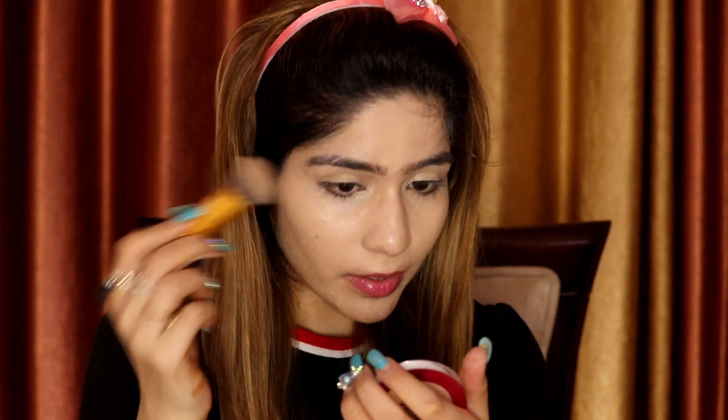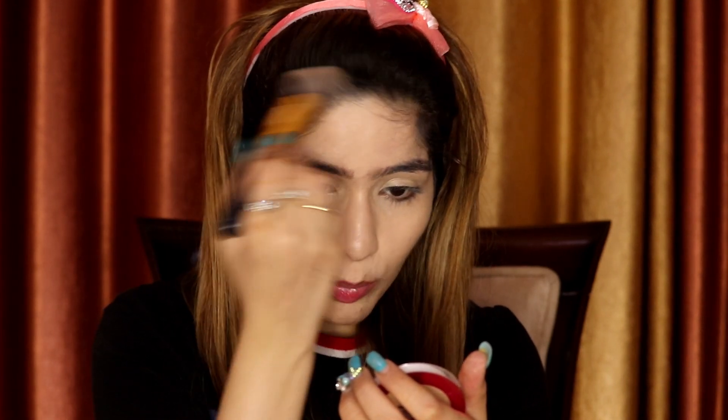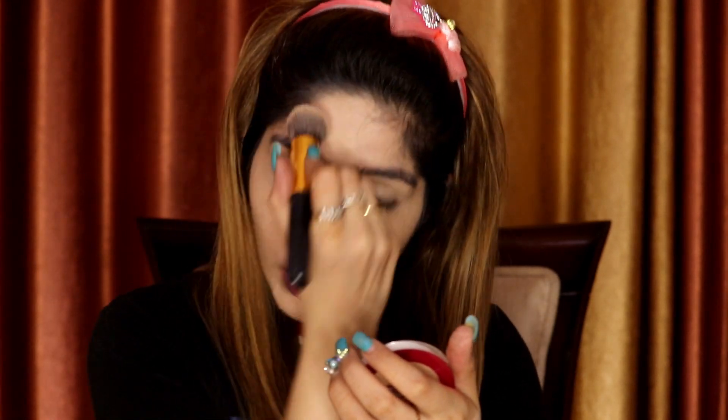Always blend the foundation into your hairline. Now we are going to set the face with powder. We are skipping the highlighting concealer step since we are doing basic makeup. To set the face so it doesn't look dry, I will use L'Oreal Matte Magic Powder — this is my favorite powder. You can definitely use it if you want to try a new powder, or you can use any of your favorite powder.